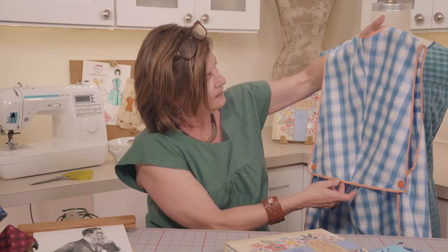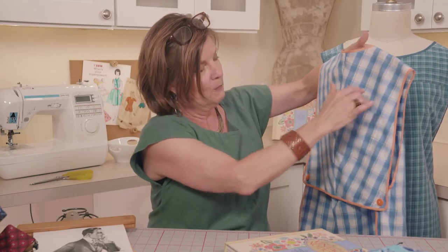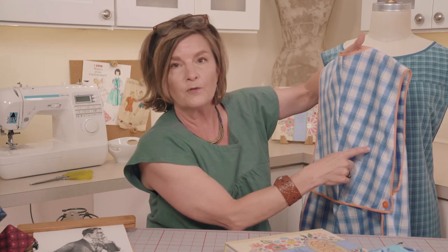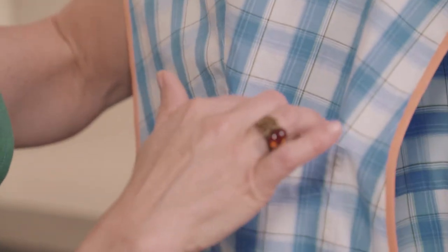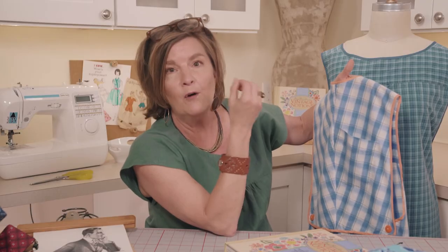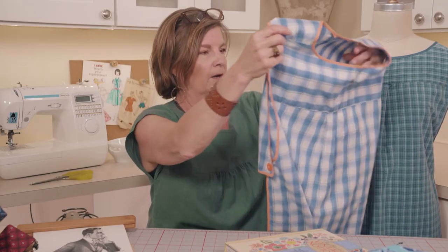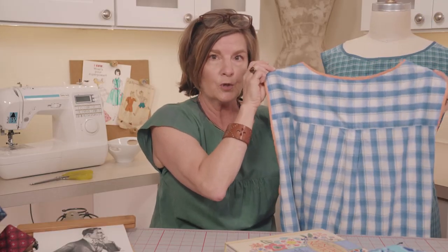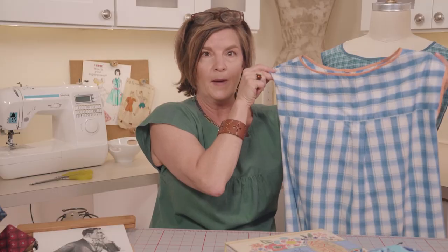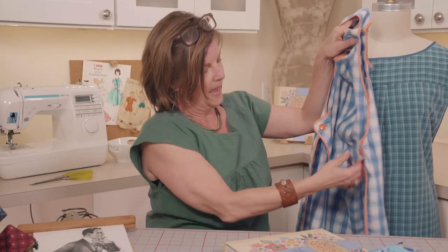The last version has straps that go around and cross in the back — the cross-back apron is always the most comfortable style. This last style has a half-back design with a cute orange accent bias. Interestingly, this half is actually the front of the original shirt because here's the pocket — so this style uses the back of the shirt as the front and the fronts as the back, in a half-back style.